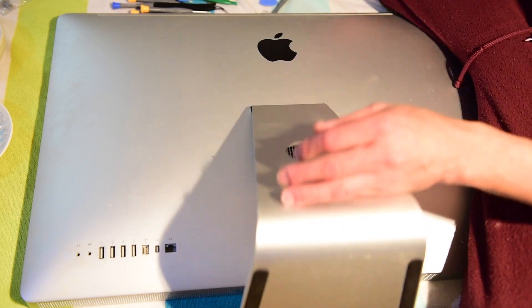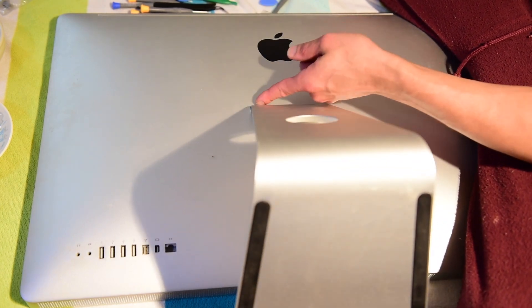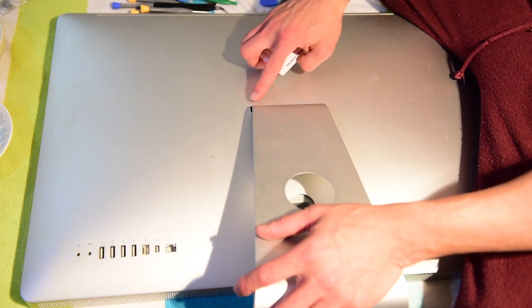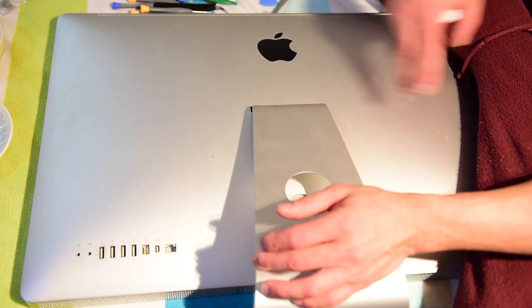Basically, to get this stand off you have to take a card, put it in here, hit the latch, push this down — it'll expose the screws. Undo all the screws, pull this part off, flip it back over and it'll be flat. So let's see if we can do that real quickly.